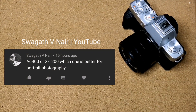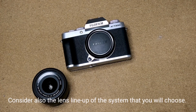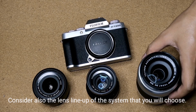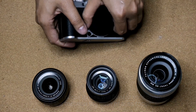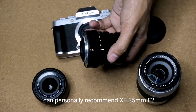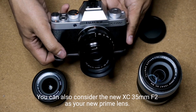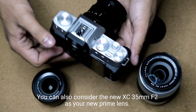The last question is from Swagath V Nair on YouTube: A6400 or X-T200 — which one is better for portrait photography? Honestly, I don't know much about the A6400, but I think both cameras are capable of shooting portraits. One thing to also consider is the lens lineup of the system you choose. Since I'm familiar with Fujifilm's system, I know there are a lot of options. The new XC 35mm f2, which is basically a cheaper version of the XF 35mm f2, can be your next portrait lens. I hope you make the best choice.